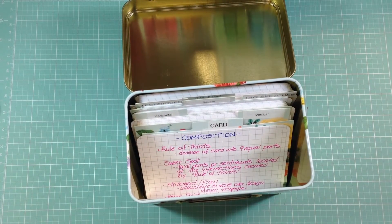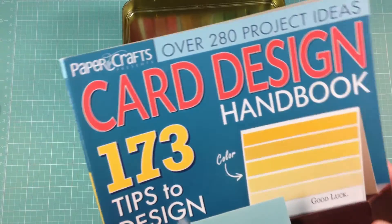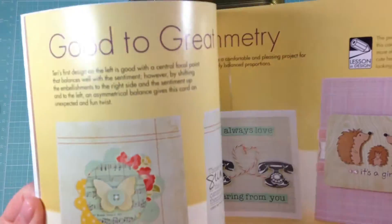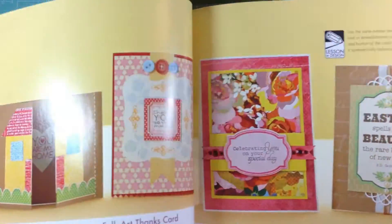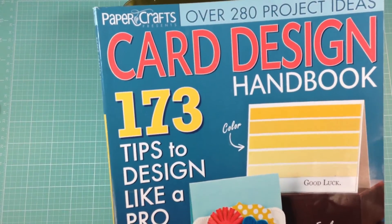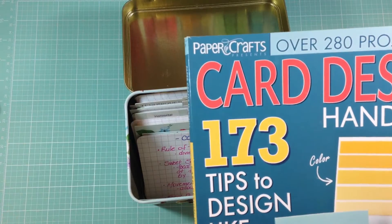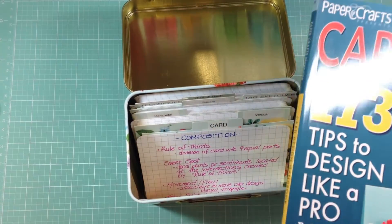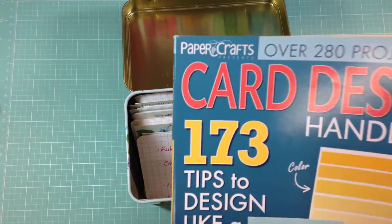I referred to an old magazine — Paper Crafts magazine, I think it was called Card Making and Paper Crafts — and I kept this one: the Card Design Handbook. It's such a great reference with everything you need to know about design rules: composition, balance, color, and examples of different cards. I wrote down a lot of the information and transferred it to cards as a reminder, so if I'm looking at my card and can't figure out why it doesn't look right, I can refer back to my design principles.